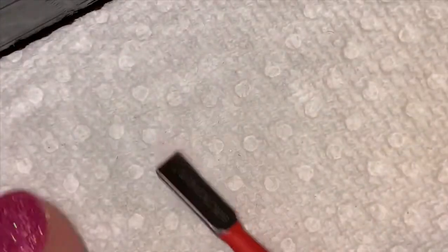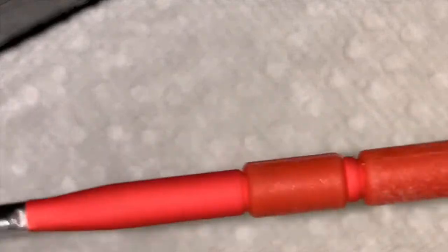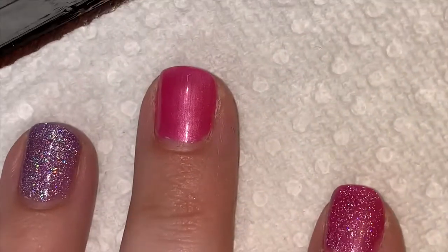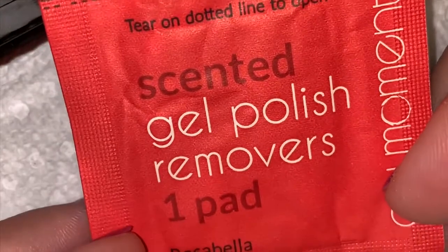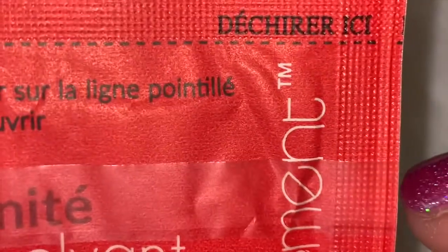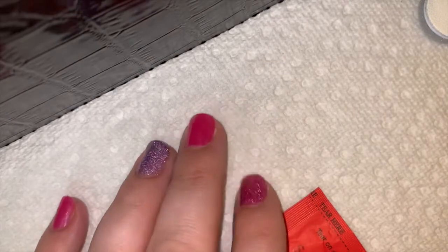First, you're going to need your tools. This is our pusher — it's a cuticle scraper, but I'm going to use it for removing the gel polish. I have the scented gel polish remover pads, which came in my enrollment kit. These pads are kind of cool. I also have my nail file in case I need that for any reason. So let me back it up a little bit — there we go — and we'll get started.